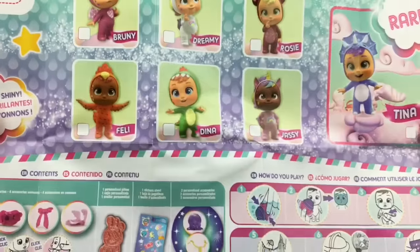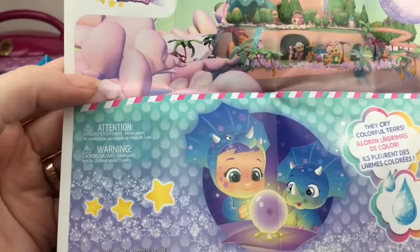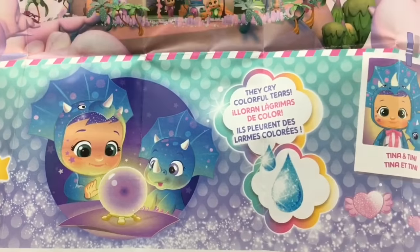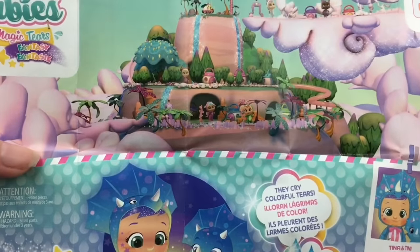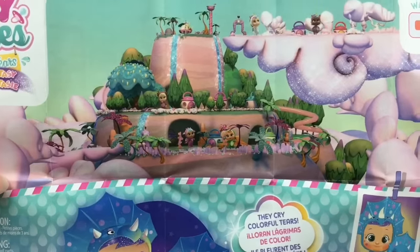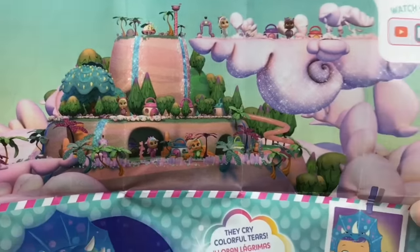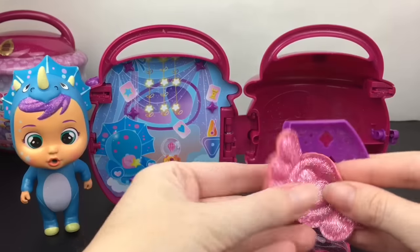That was a super lucky start — Tina is the rare, so yay! I really hope to get Dina to complete the dinosaurs, and we'll have one of them cry later. Look at the cute little picture — it's a little magic ball. There's Tina and Tiny, or Teeny might be pronounced 'teeny,' and there's their little fantasy realm. I like that a lot — it looks very magical.